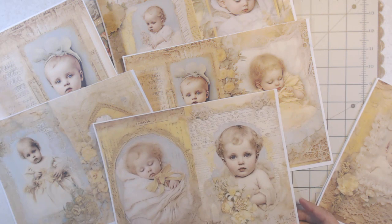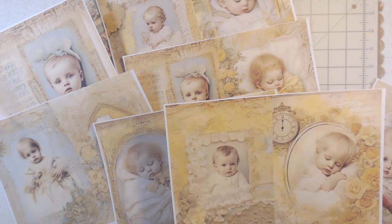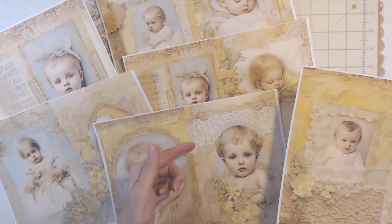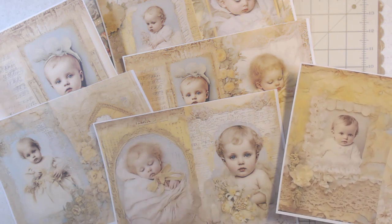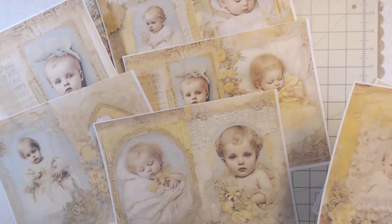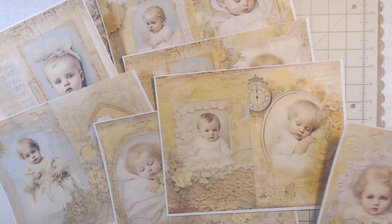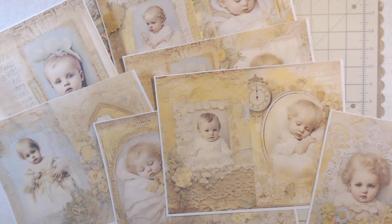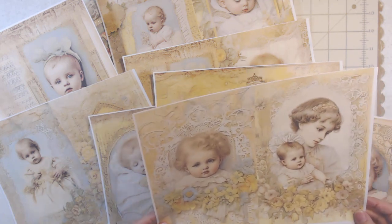They have really worked hard to bring you what is popular and current, even though it's vintage. All the layers of the writing and the script and the laces and the flowers and the linen — it's just gorgeous. I love seeing clocks, I love seeing doilies. Is this not gorgeous?